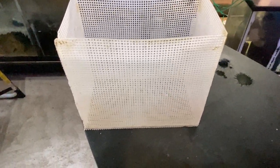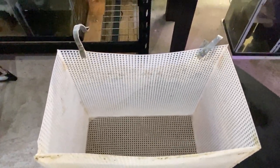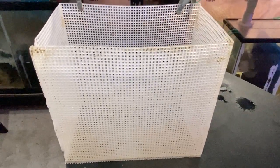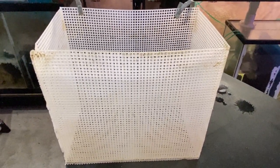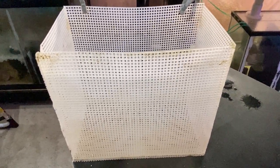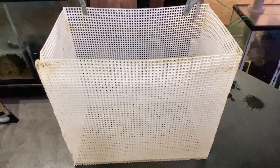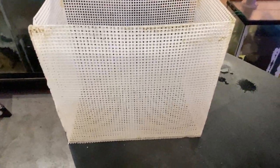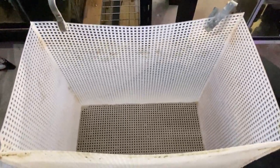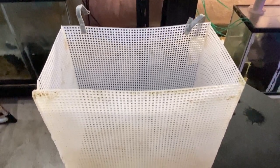Another method that can be used is a basket like this one that you can hang inside the tank. You can put the smaller male in the basket so they can acclimate themselves to each other a little bit better before either one can actually physically touch each other. I'm not sold on this idea and I have no proof that this is a better method, but the theory makes sense.